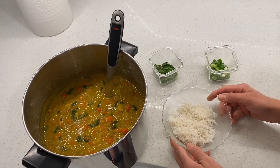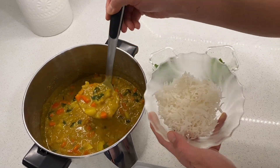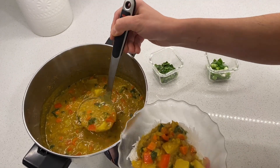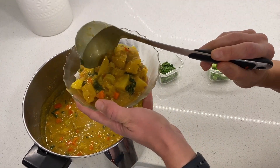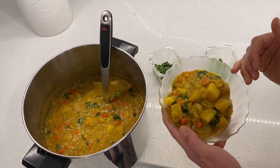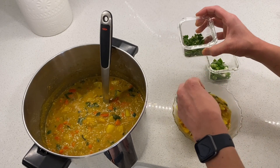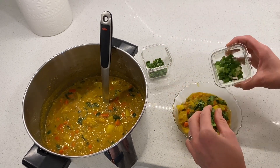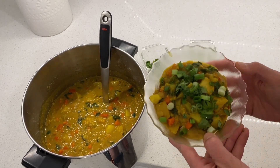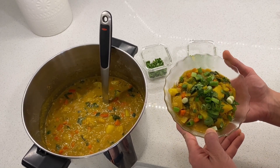I'm going to plate up our curry with a base of rice — I used basmati. Here's our curry. Pro tip: I'm using a metal pot and a metal serving utensil, because if you use anything silicone or plastic with something that has a lot of turmeric in it, it's going to get very yellow. So just FYI — you either have to wash it really well or use metal or something that won't absorb the color. Here's our curry topped with a little bit of cilantro and green onions for a great Indian feast.